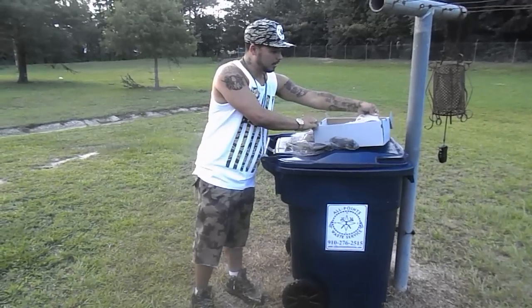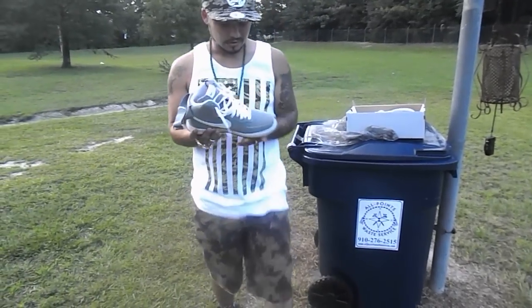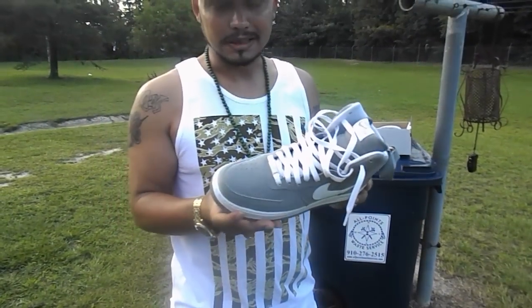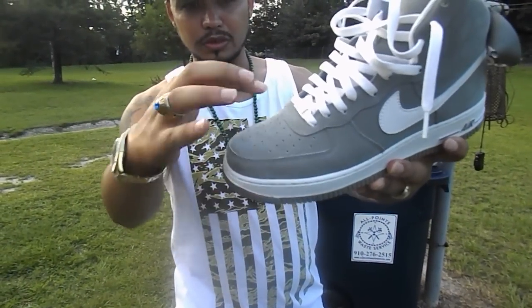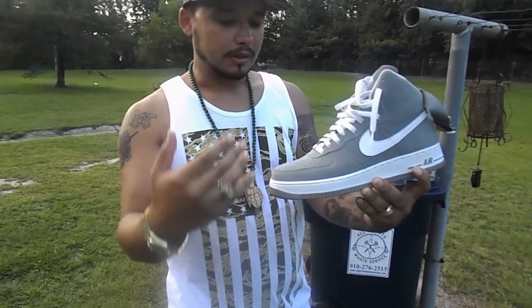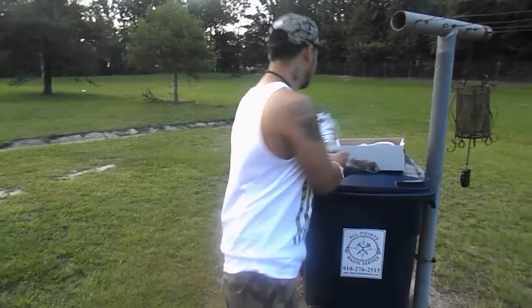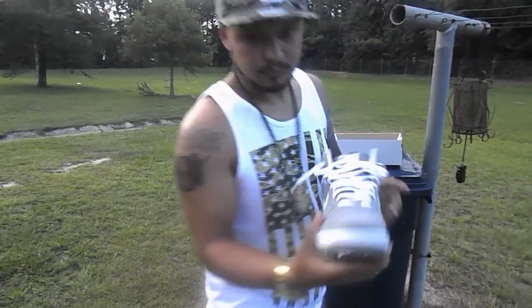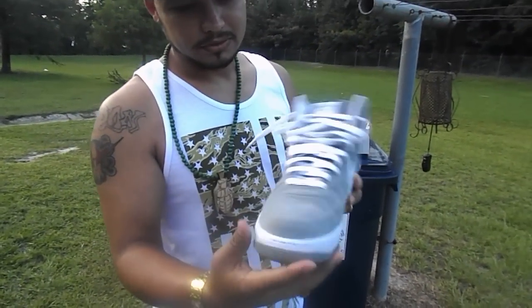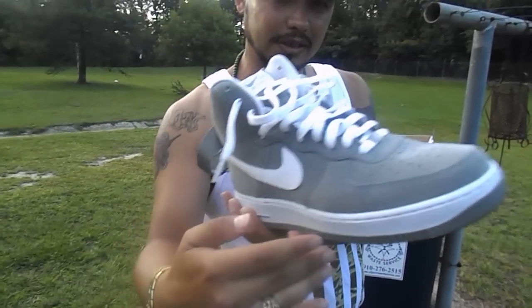So I'll show you these. These are a pair of Air Force Ones I've had for a few years now. I've worn these at least 30 times. If you can see, there's no creasing in the shoe here at all, and there's minimal in the right one — and that's because of the way I walk with my right foot. But you'll see there's not much creasing here either.